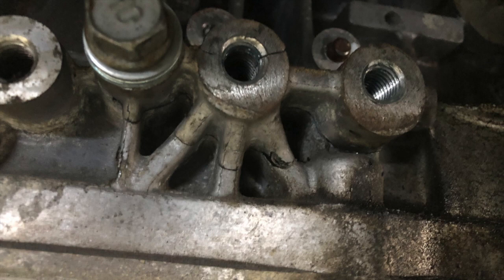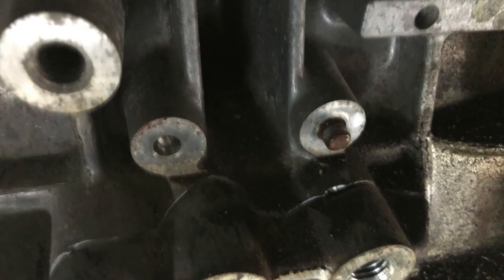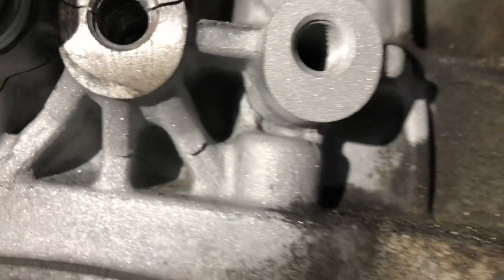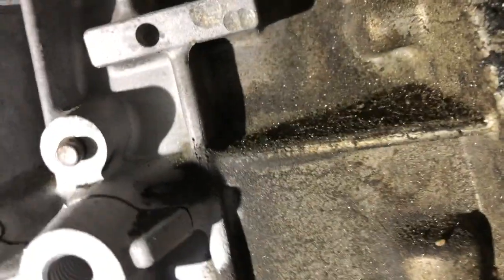Here's the back of the engine block — you can see some cracks around there, spider web cracks. One bolt is still holding it. There are three threaded holes and the thing broke clean off. If I take this bolt out, this whole piece with the three threads is all coming out. This is how I found it, all dirty, and on the top side here you can really see the cracks.